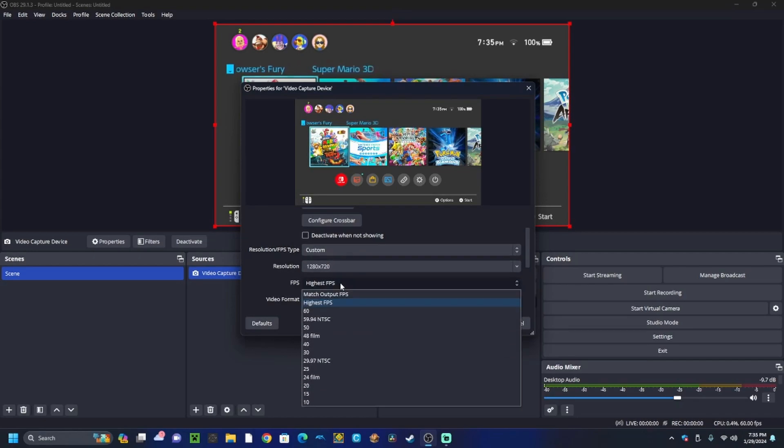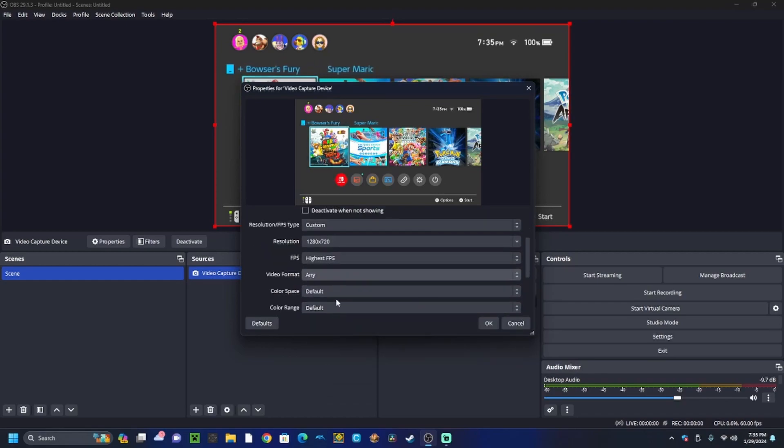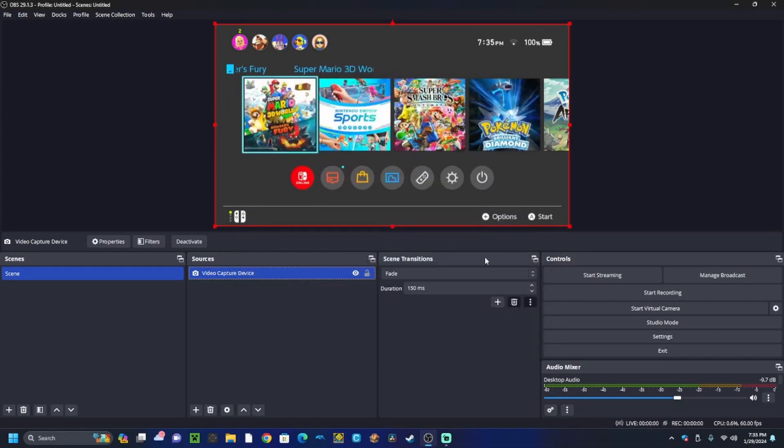Set your FPS to highest FPS. If you just select 60, you'll notice it's still a little choppy, so you just want to make sure you select highest FPS. With your format, it can be any color space — these are okay.